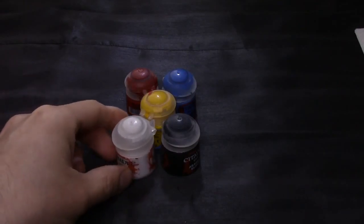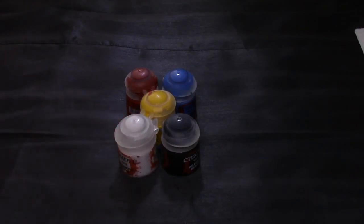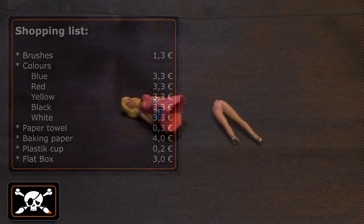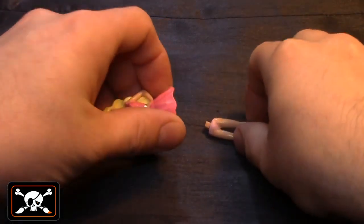Then you need a kitchen roll, a piece of baking paper, a plastic cup, a flat plastic box for around 3€, or alternatively an old plate, and at least one miniature. You can find single miniatures for 5 to 80€ online. This all comes to approximately 26€ in total.